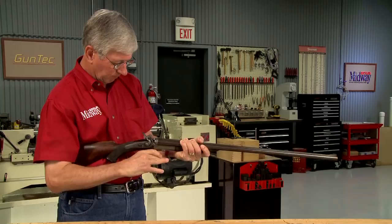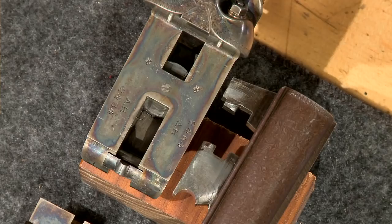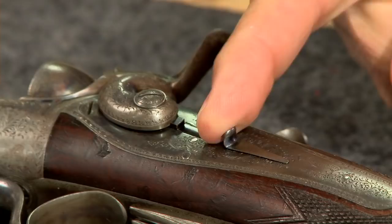This double rifle has several unique features. It has a Jones under lever which is rotated to open and close the action. Two lugs on the lever engage matching recesses on the barrel lugs to lock the gun closed. This rifle has back action locks, which means the mainspring is behind the hammer rather than in front of it, like the locks on this English-made William Cashmore double.